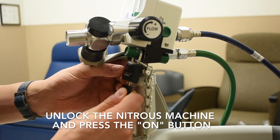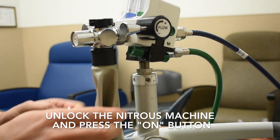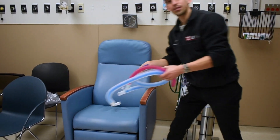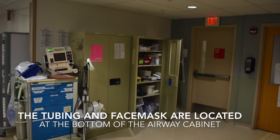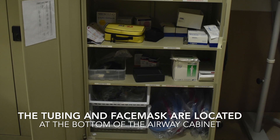First, unlock the machine and turn it on. The on button is the green tab as shown here. You will need the disposable patient tubing and face mask, which can be found in the airway cabinet located near the nurse's lounge in the back of the emergency department.